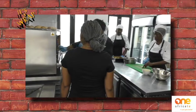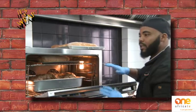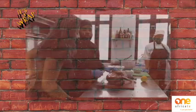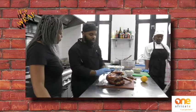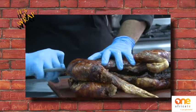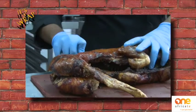Two hours max in the oven, and we don't cover it — just like that — because we want the skin to get nice and crispy. Now we're going to cut it down the spine so we can split it into two pieces, going along the spine all the way down.